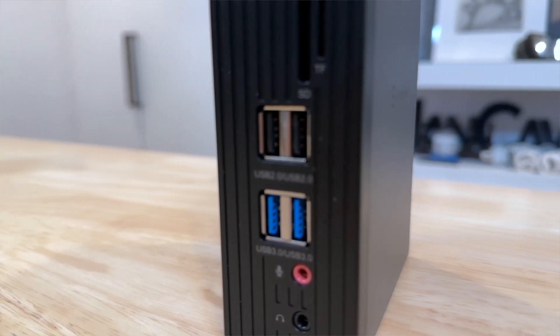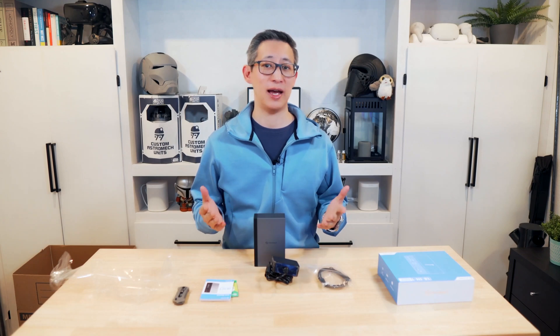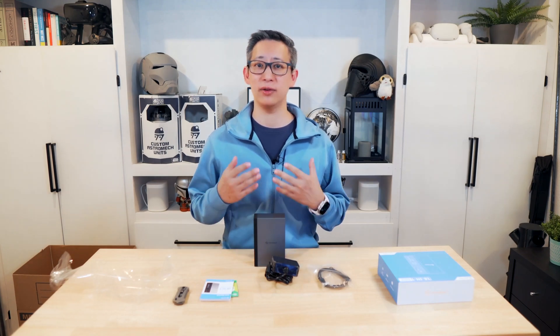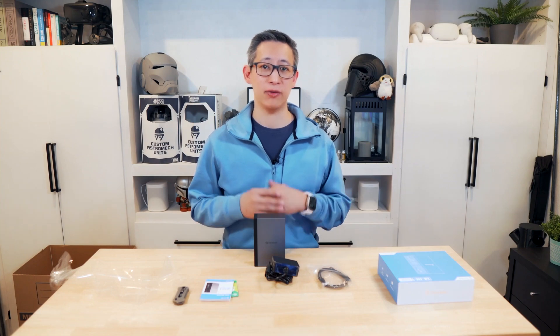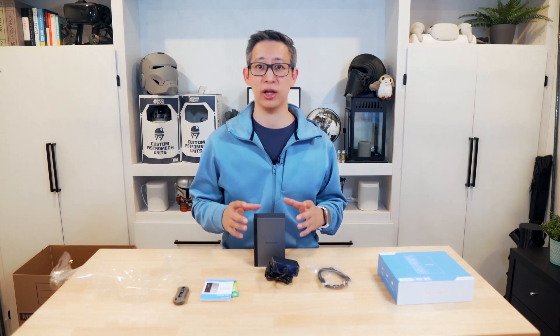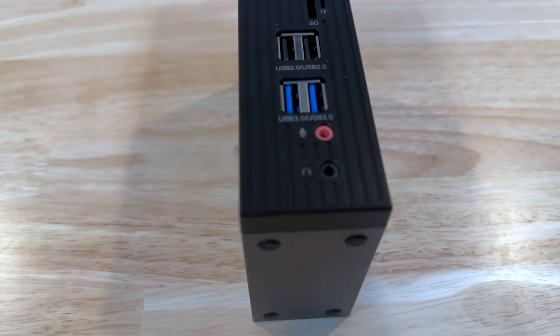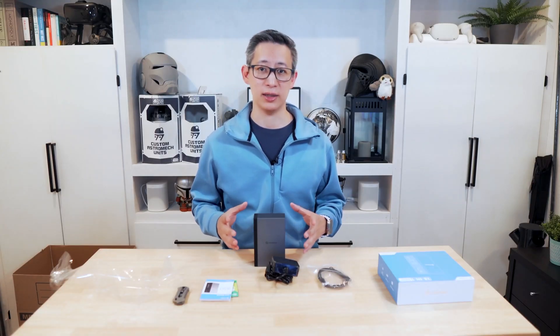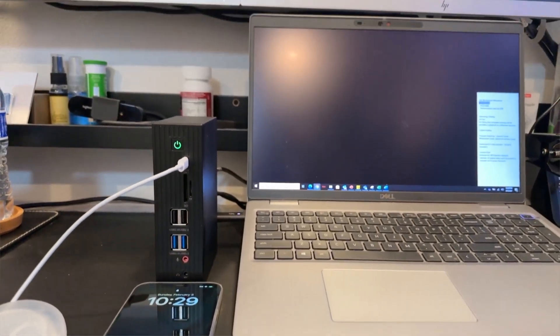From a performance standpoint, the performance of this 18-in-1 docking station is top notch. I haven't experienced any kind of lag or slowdown even when multiple devices are connected, and everything runs smoothly as if I was working off a powerful PC itself. When it comes to the USB-C port on the front, it works as advertised — I'm able to charge my phone as if I'd plugged it directly into the wall.